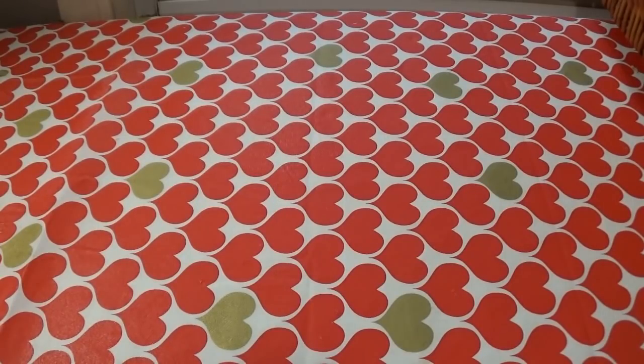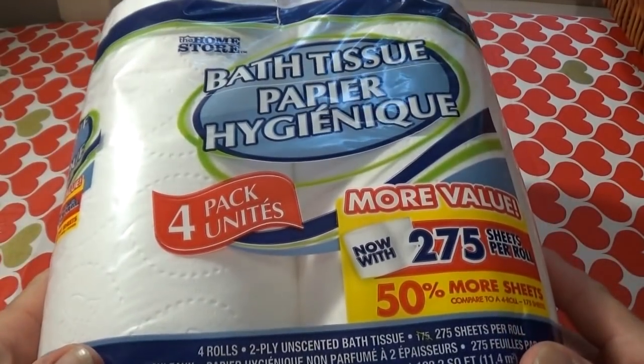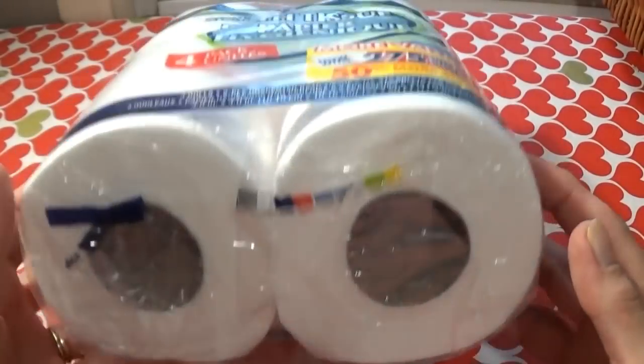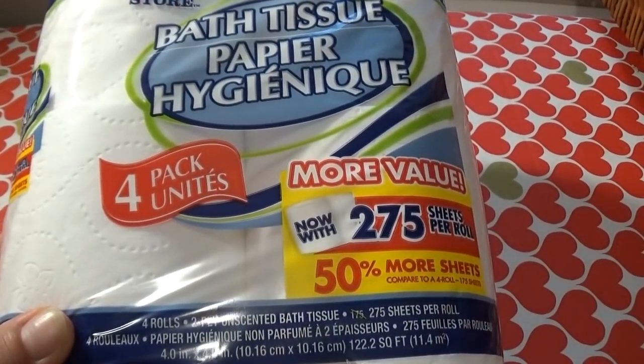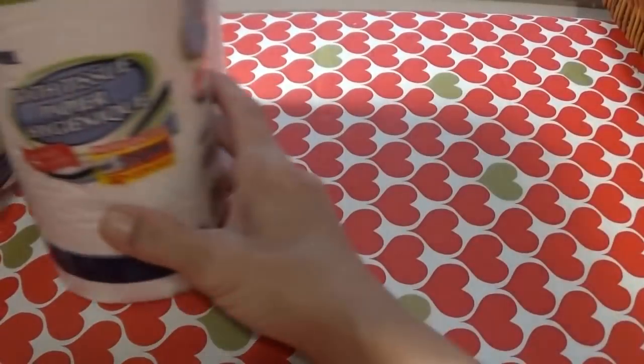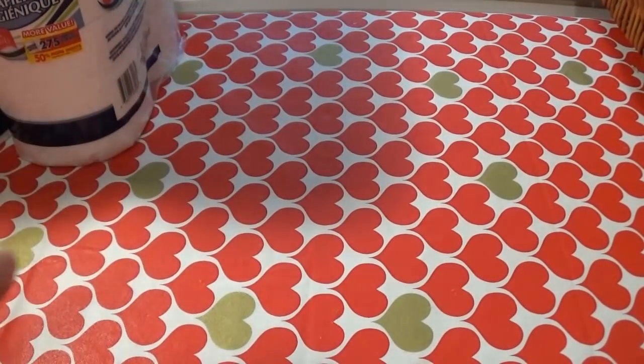Our toilet paper is needing to be replenished again, so I picked up two packages of the bath tissue. I like it. A lot of people don't like it, but I like it. I think it's good.